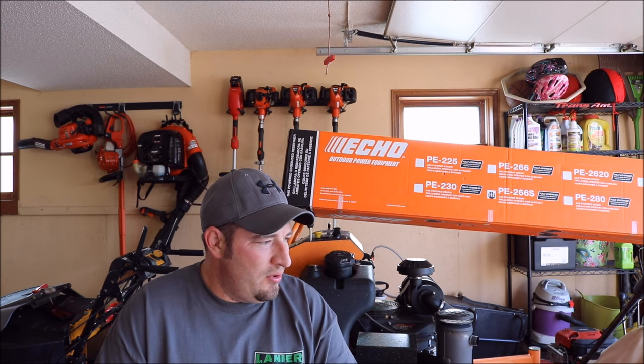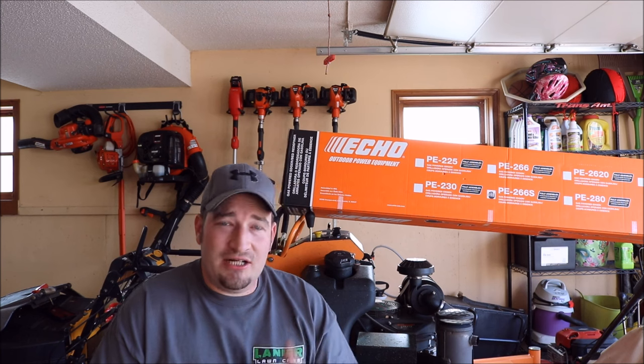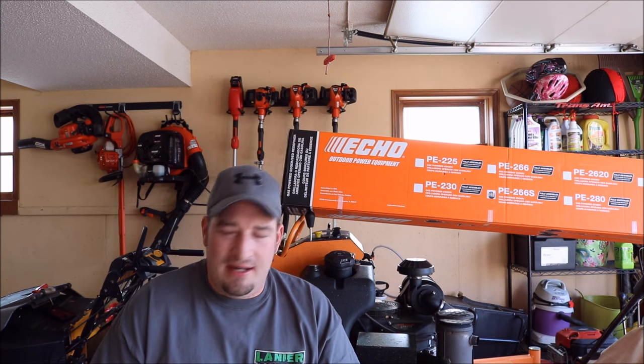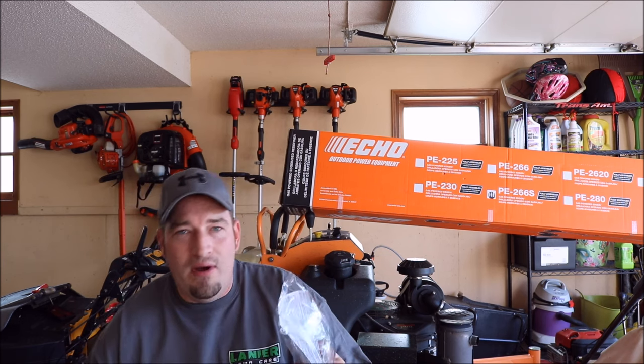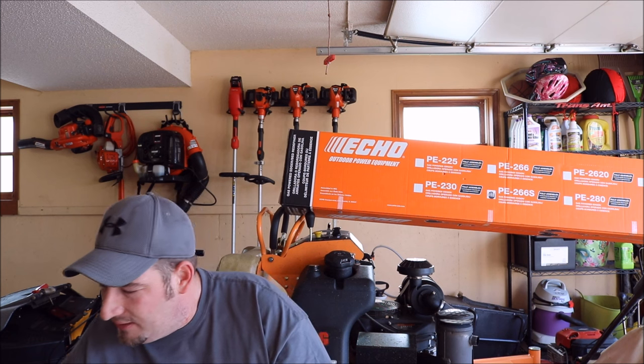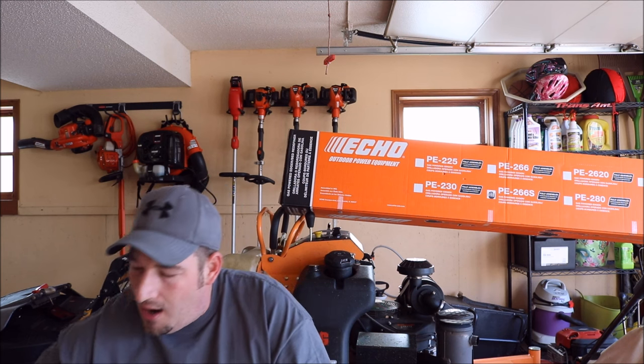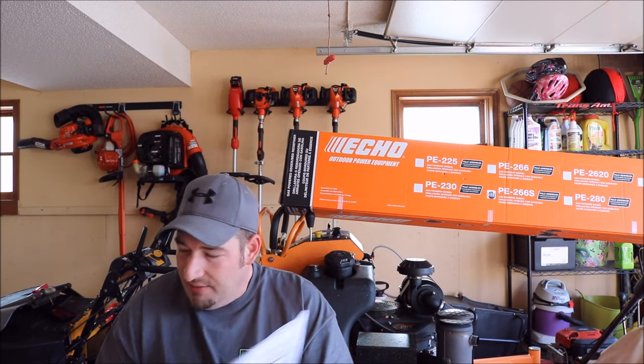The 28cc is only $20 different, but it is a curved shaft, so I didn't really want to go with the curved shaft. When you buy this, it actually shipped to me fully assembled — I didn't have to put anything together. In the package you get safety glasses, which Echo always sends with every piece of equipment, plus the safety manual and the operator's manual.